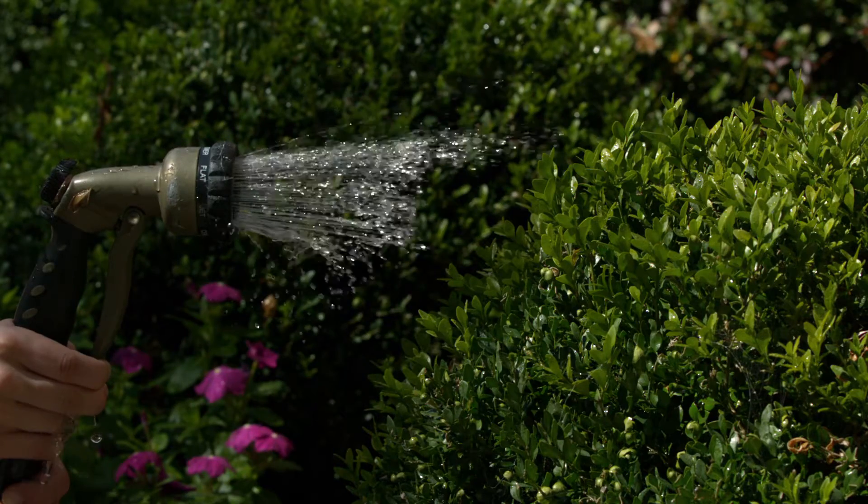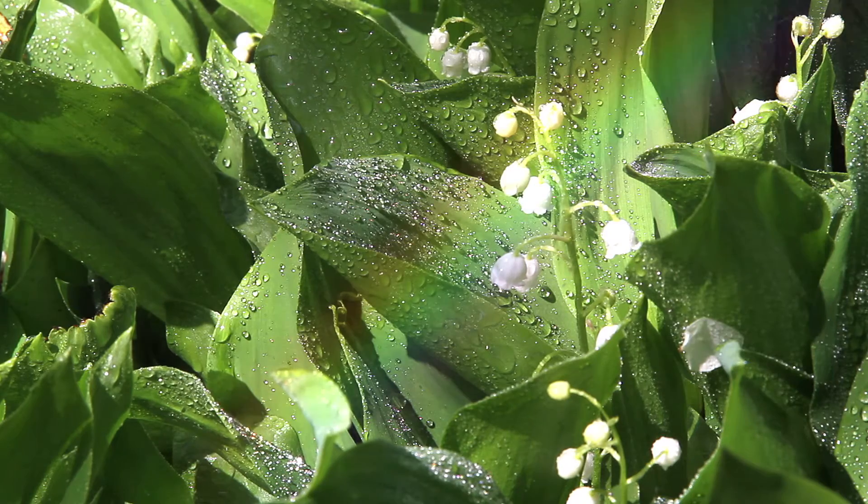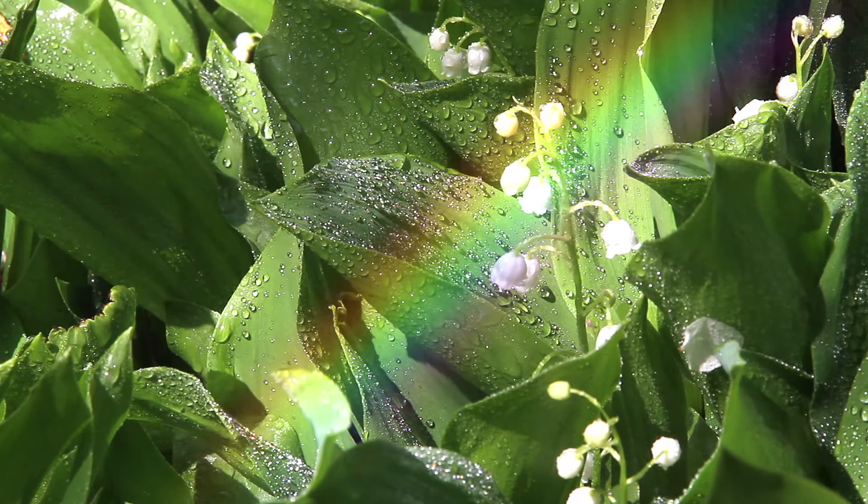You don't have to wait for it to rain to see a rainbow. If you have a special nozzle on your garden hose, you can make a rainbow. Wow, that's fun.